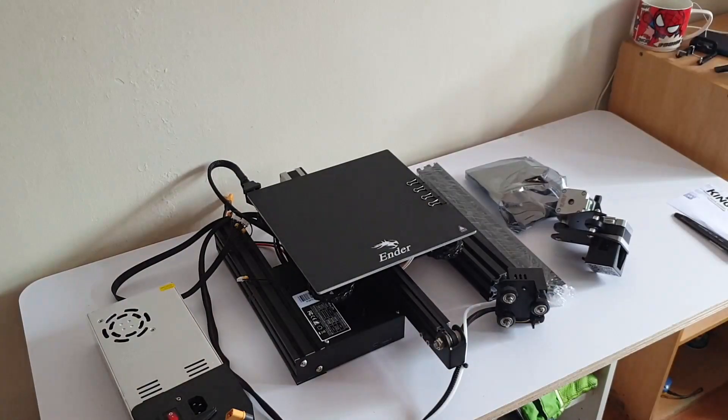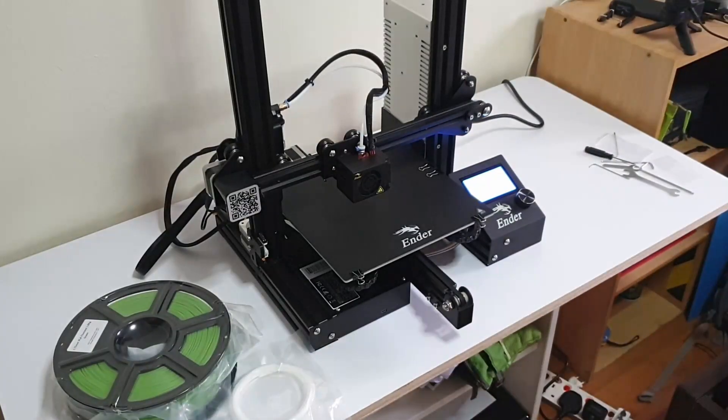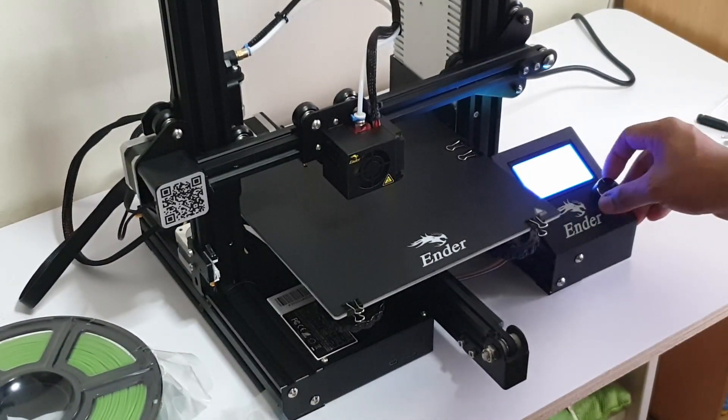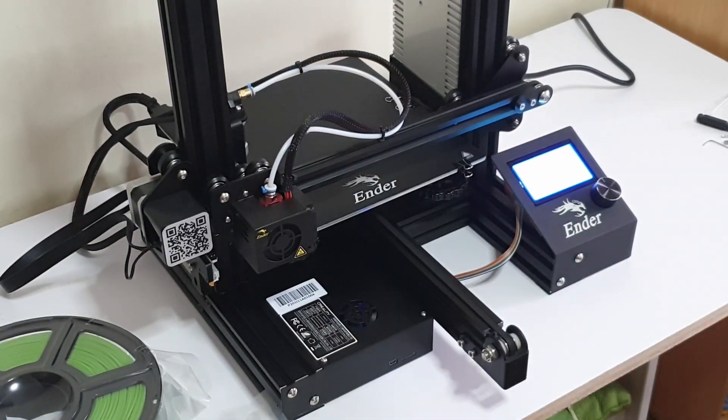Shoutout to Teaching Tech and Makers Muse for their reviews on this 3D printer — they're one of the key reasons why I chose this printer. For today's video, I'll walk you through some of the things I think are the best upgrades for beginners for this Creality Ender 3.